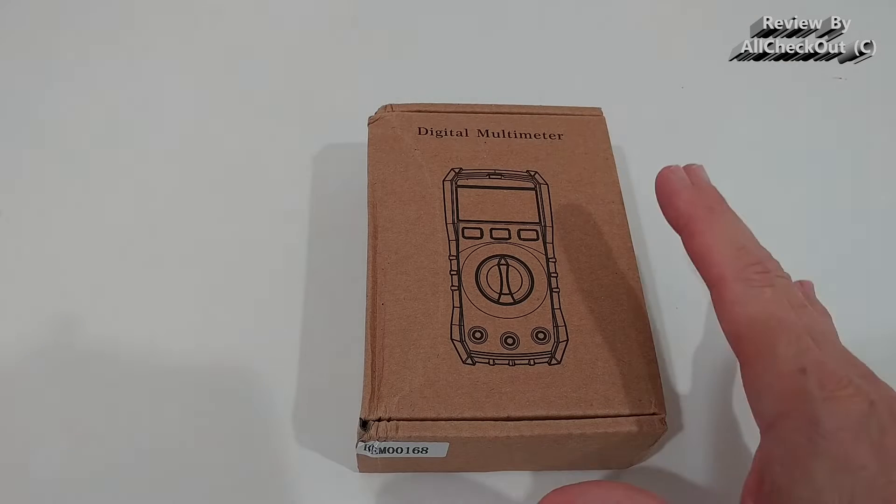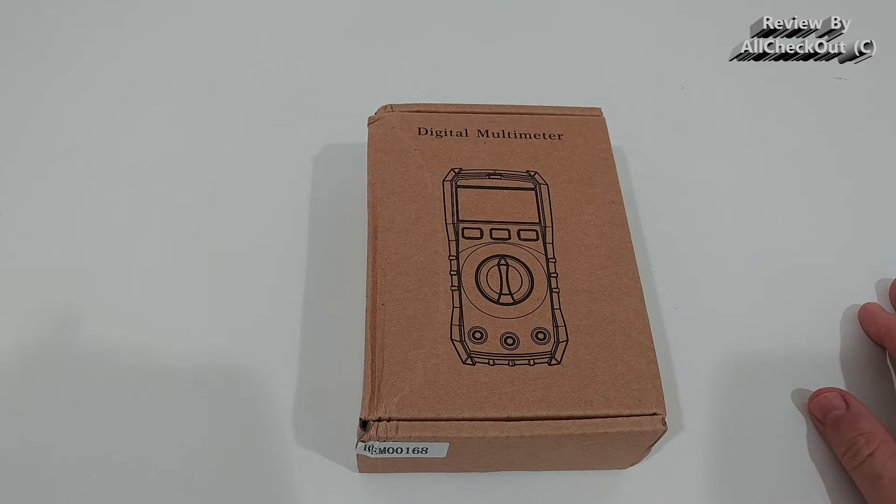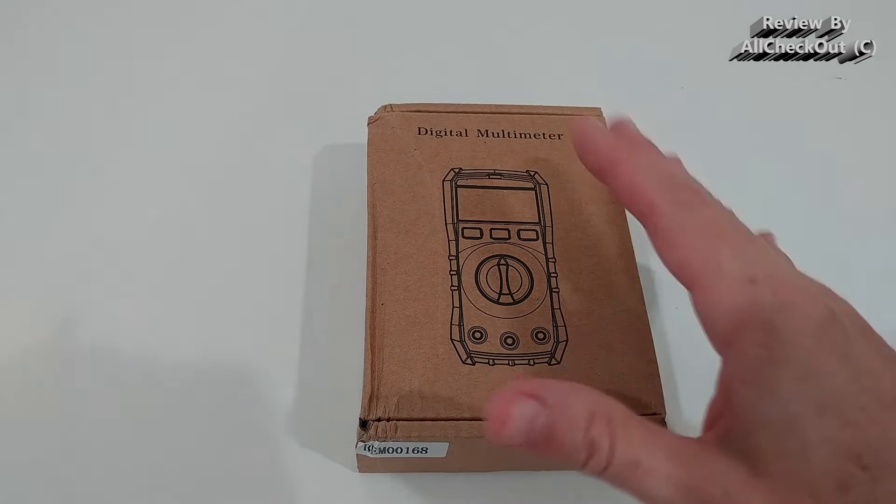Hi guys, welcome to the unboxing and quick review of this digital multimeter. It has ohm, voltage, and ampere testing like every normal digital multimeter, but it has much more.